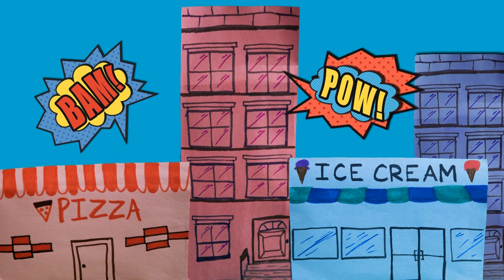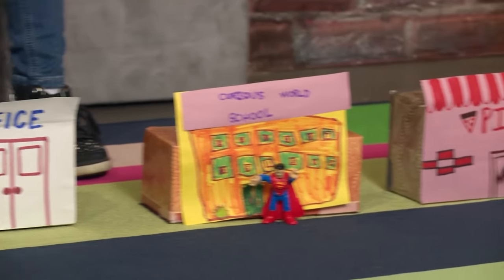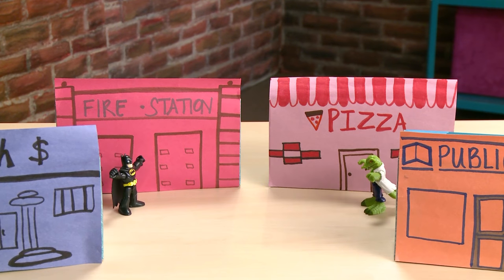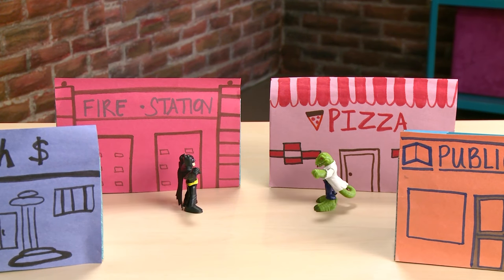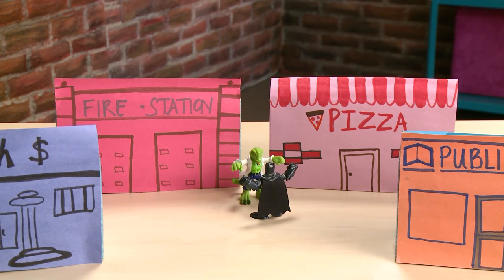Hero City! Let's make a small city for our action figures! Pow! Whoosh! Pow! Whoosh! Bang!